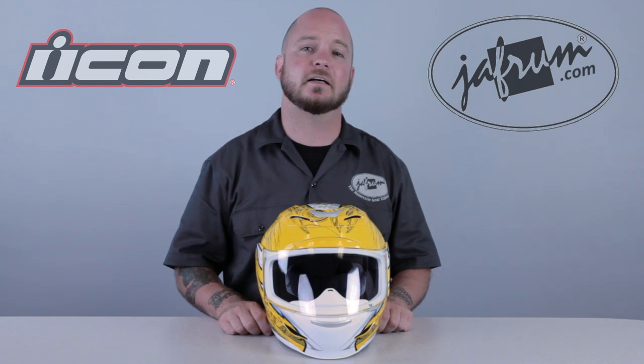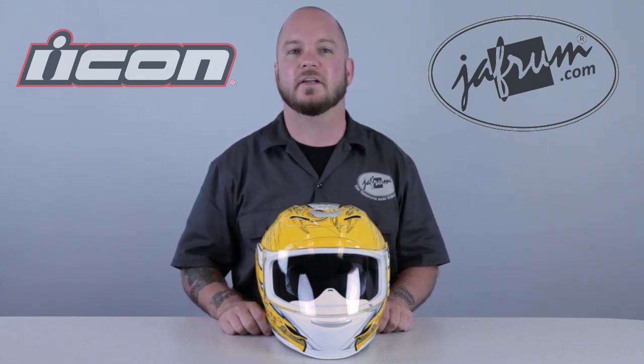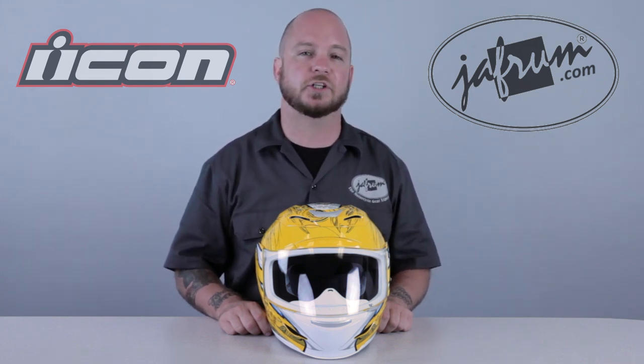The Icon AirMotta is Icon's most ventilated helmet, and definitely lives up to its name with 7 intake vents and 4 exhausts. To learn more about the specifics of this helmet, check out our detailed video on YouTube or Jaffram.com.